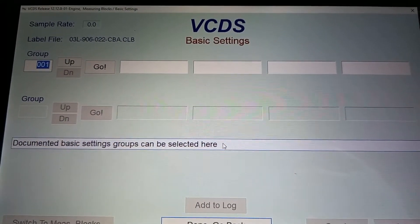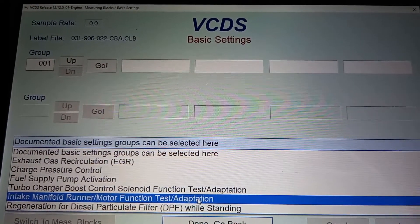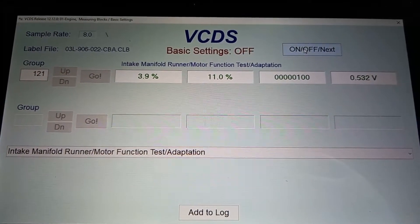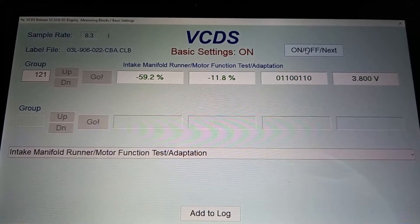The calibration is for the swirl flap motor. You can find it just underneath the fuel supply and pump activation, in the intake manifold runner motor function test adaptation. Hit the on button — it's doing what it needs to do.